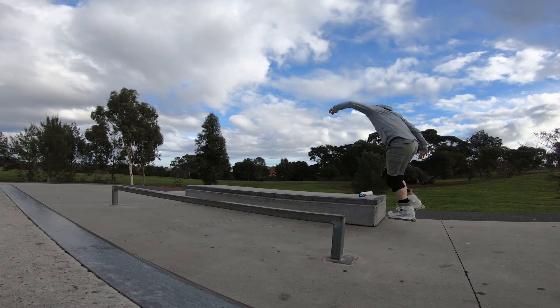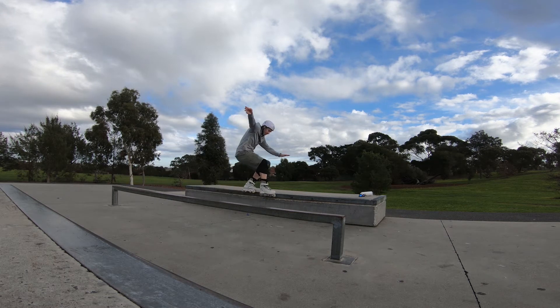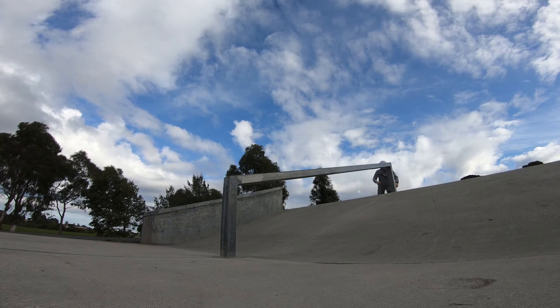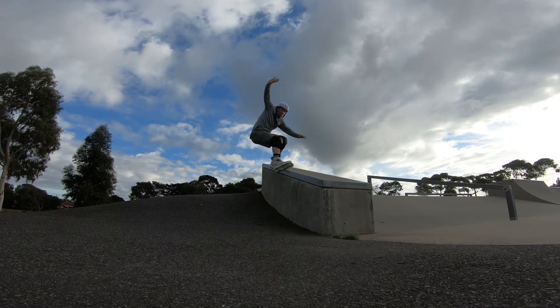I had the park to myself and this was great fun. The only thing that this park is missing is some round rails — they're all square. If the rail down the bank was round I would give this park an extra beer.